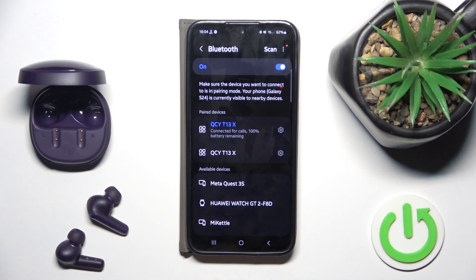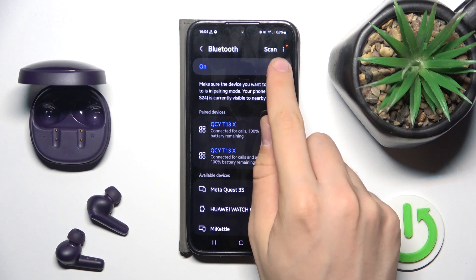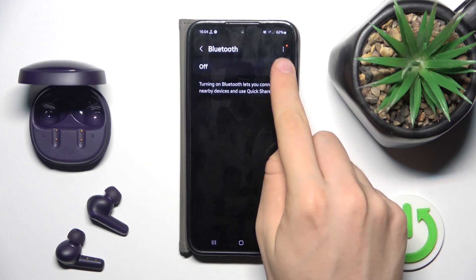If it doesn't work for you now, you have to just reboot Bluetooth. You have to turn it off and then back on.